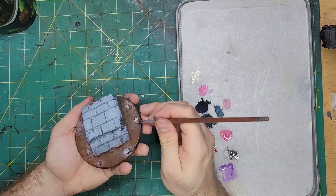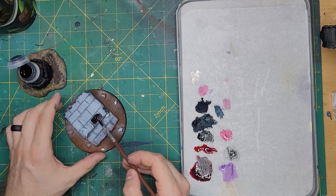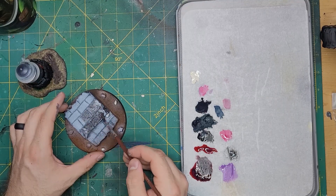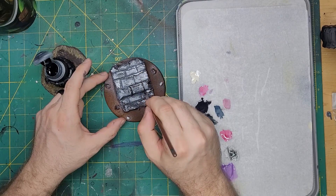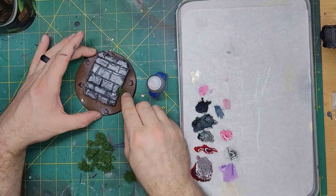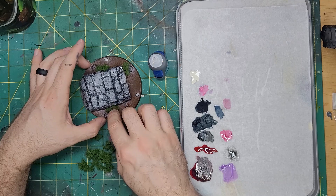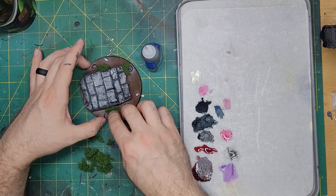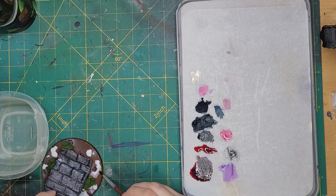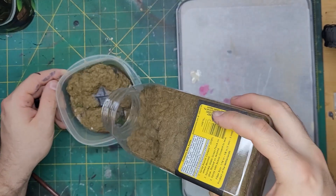Switching to a normal brush, the skulls were picked out with some Wraithbone. Now it was time to paint that stone — taking some Basilicanum Grey, I applied this all over the stones. I then took some Black Templar and applied this to the grout between the stones. Taking some Flock Bushes and Underbrush, I glued these on in random spots around the base of the stones and around the rocks. Dabbing some PVA glue around the base, I was able to glue down some Static Grass to complete the look. I then had to brush off the grass that was sticking to the stones.